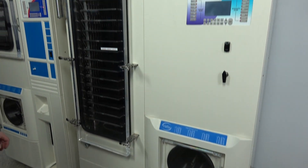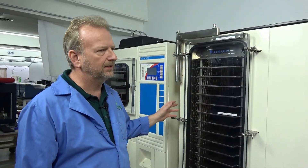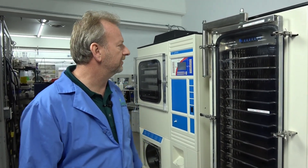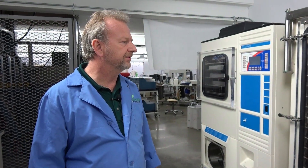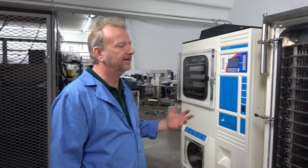One thing I really like about Virtus is that when they build these machines, they build them solid and to last a long time. Everything is industrial grade, so refurbishing them and keeping them going for many more years is an easy option compared to buying a brand new one.